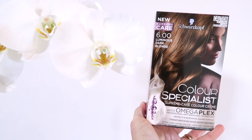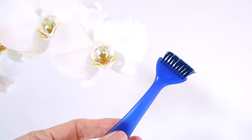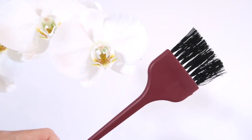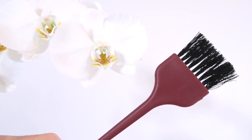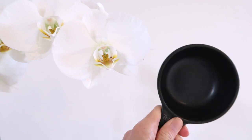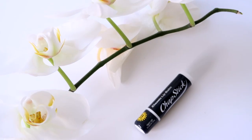This is a new one from Schwarzkopf which I'm finding absolutely great. I always use my own brushes and I will show you why very shortly — these are two brushes I've had for a long time and they do the trick. You do need a clip or a hair tie and a little mixing bowl, and I'll show you what that's used for very shortly too.